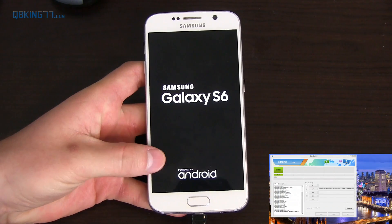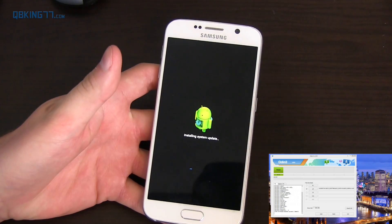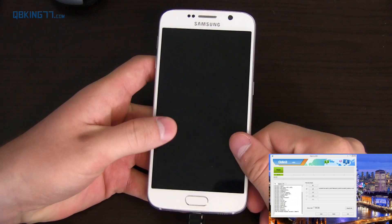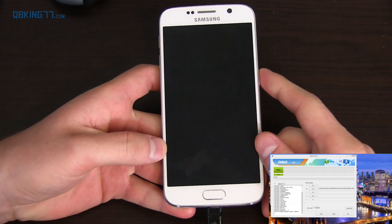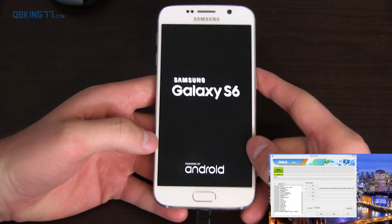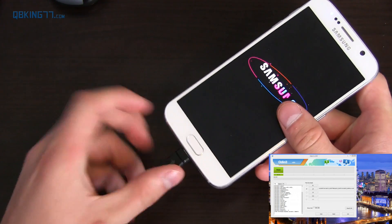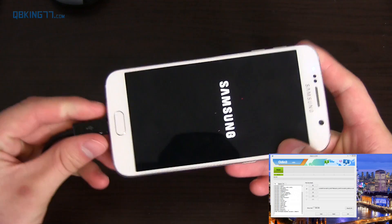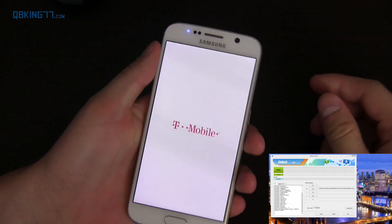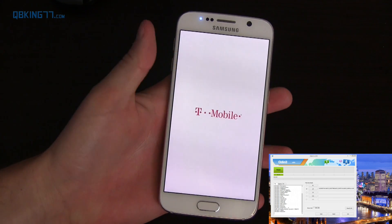You'll see Samsung Galaxy S6 and then this first boot up is going to take a little bit longer than usual since it's a complete flash. It looks like it's going to boot us into stock recovery, erase everything, and then reboot. You'll see in Odin it says Pass — it took about three minutes and 14 seconds on my computer. Completely succeeded. You do not need your phone plugged into your computer anymore, so you can go ahead and unplug it. This boot up can take a little bit longer than usual; subsequent boot ups shouldn't take as long.